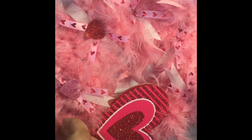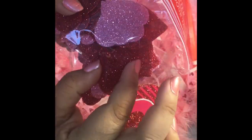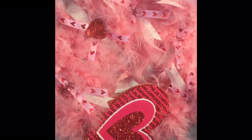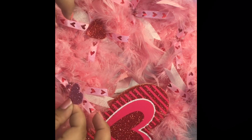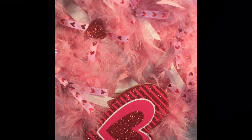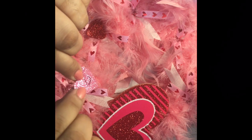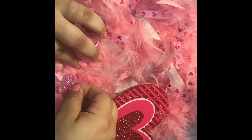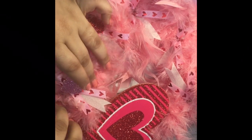What I'm going to decide on using are these table scatters from Dollar Tree — they're just little felt glittered hearts. I'm going to use all the smaller ones and alternate between the pink and the red. I'm just gonna grab a little bit of glue and glue that right in between my little ribbon clusters, like so.